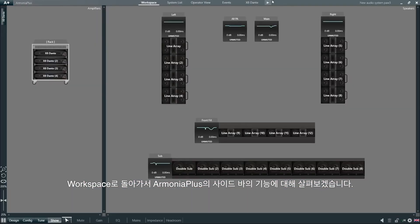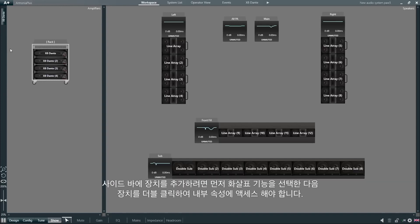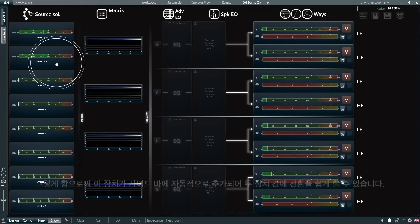Back to the workspace, let's have a look at the sidebar feature in Armonia Plus. All the devices in our project, such as loudspeakers and amplifiers, can be quickly accessed from the sidebar. To add a device to the sidebar, we first need to select the arrow function and then double-click the device to access its internal properties. By doing so, this device will be automatically added to the sidebar, and we can easily switch between devices.